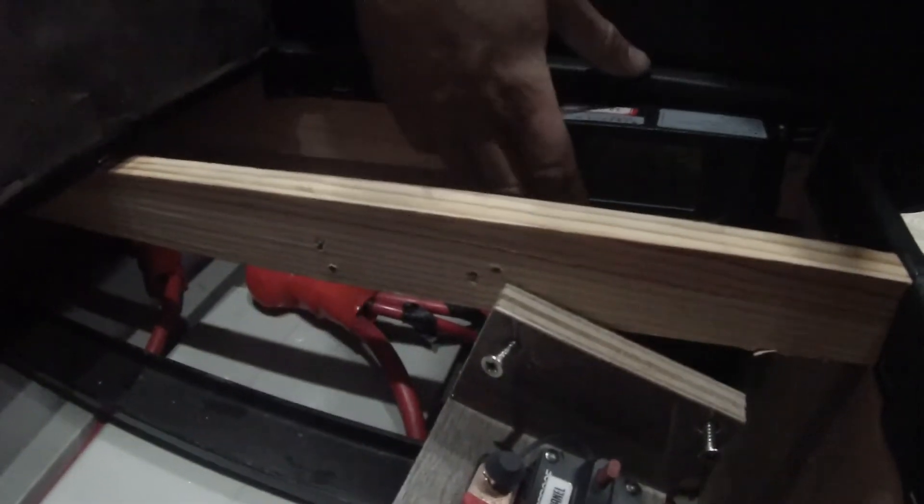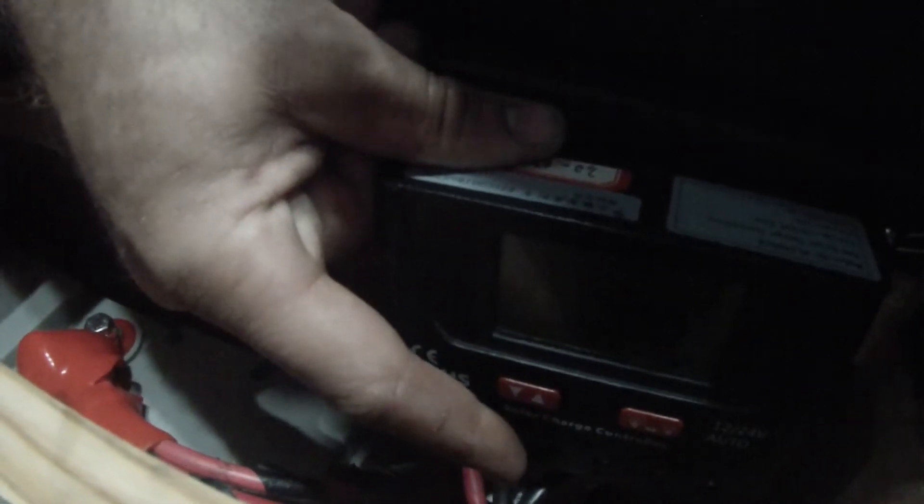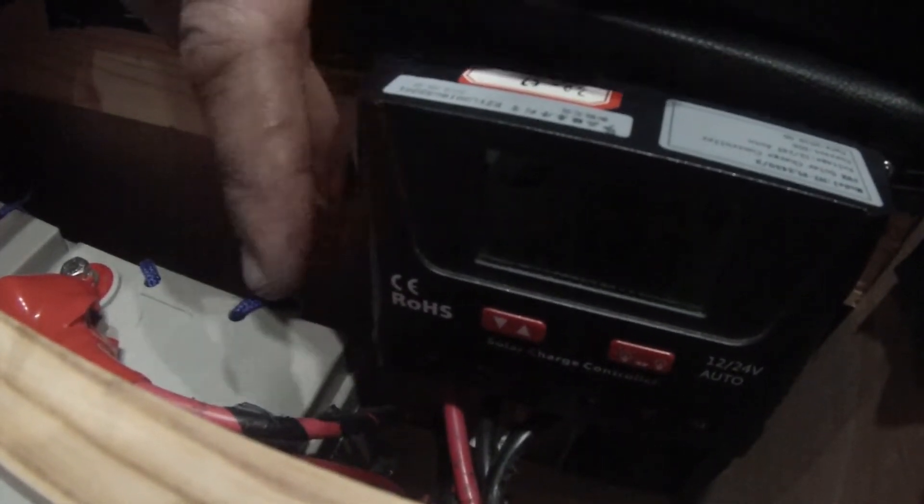This is where you can monitor your batteries, but it is an absolutely terrible, terrible design — you may or may not be able to see this. Right now we're showing 0.3 volt off the solar panel, no amps, and 80% charge status on the batteries at 12.7 volts. There's nothing hooked to the output load on this solar charger. These are a 30 amp, 12 and 24 volt solar charger.